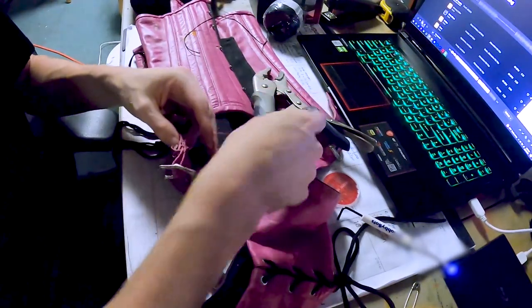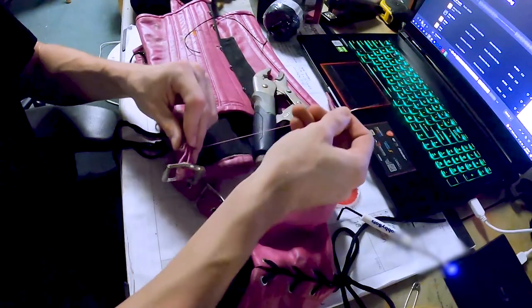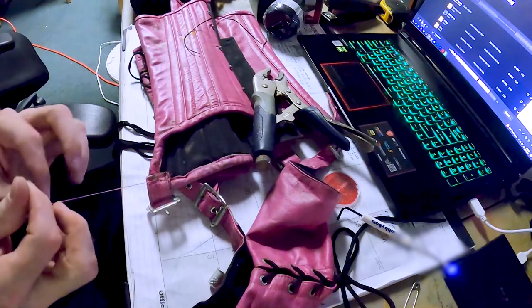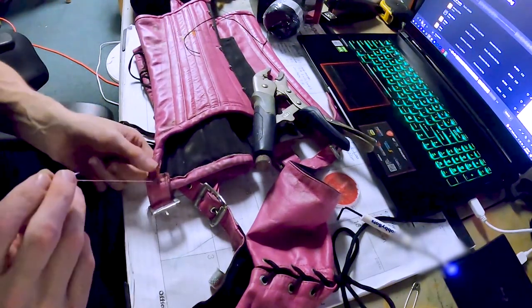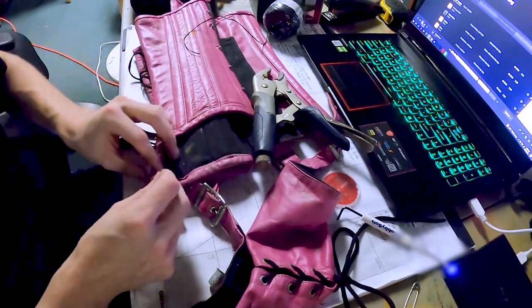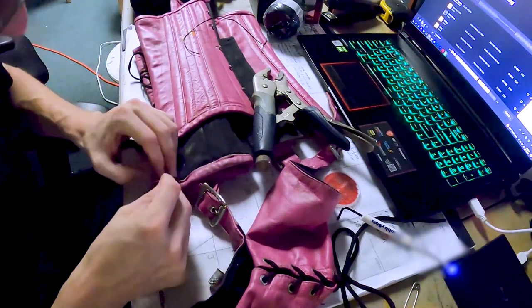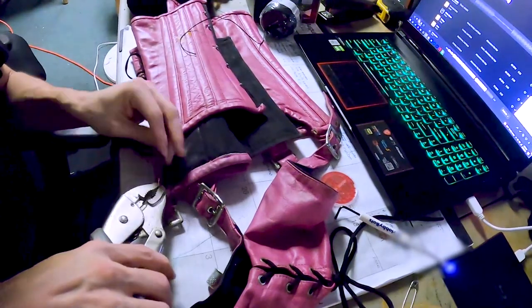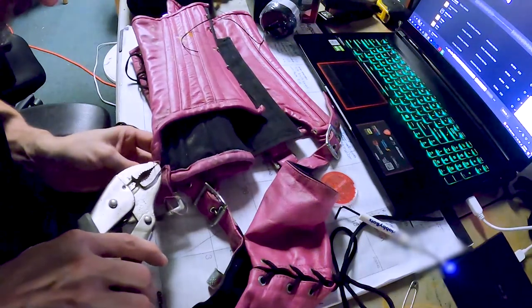Sometimes I pull it out the other side too with the vice grips. Make sure that's all in there. All right, now do this again.